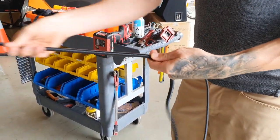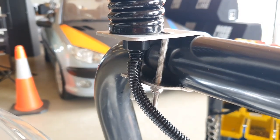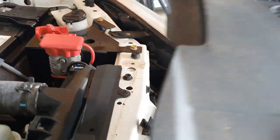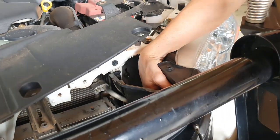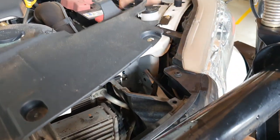Fit protective split loom tubing across the antenna cable to protect against weathering and unwanted contact in transit. Now carefully run the antenna cable through the front grille and under the bonnet, keeping it clear of hot surfaces and any moving parts.